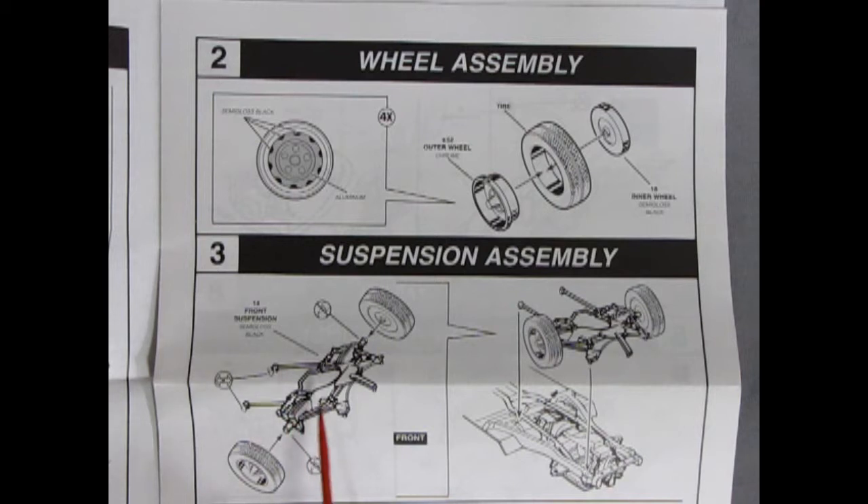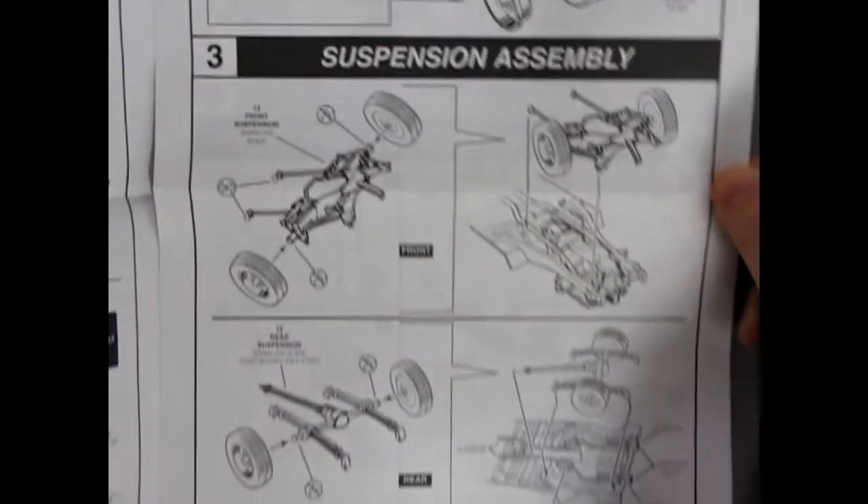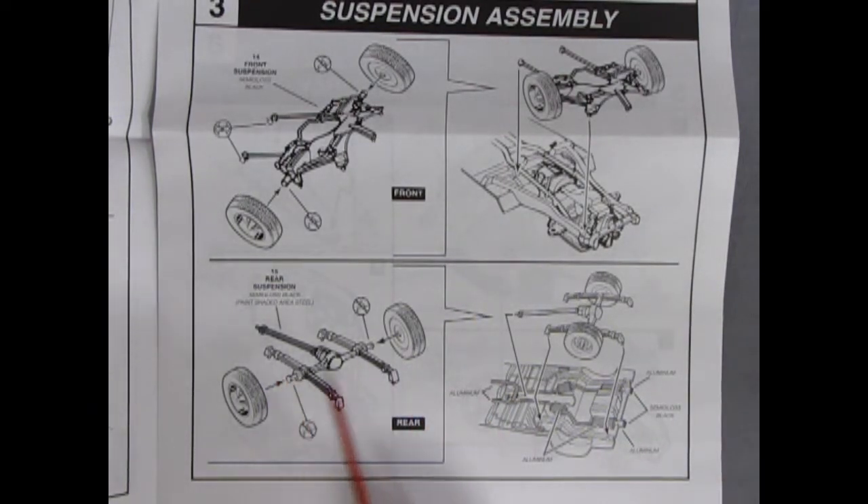Now our suspension: we've got the front K-member with the torsion bars, springs, and king pins — though the springs and torsion bars are all molded as one piece, which makes it nice and simple for the beginner modeler. Just pop that on, clean it up, and glue it to your chassis. The rear axle is much the same — it's got the rear springs molded in place, the differential and driveshaft all as one unit. Paint that, pop your wheels on, remember to scrape the axle pins, and then drop it onto your chassis.